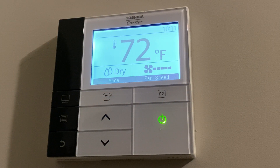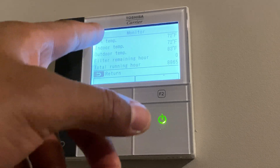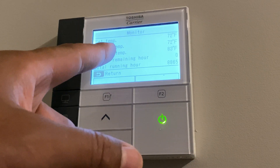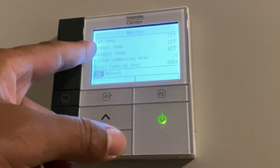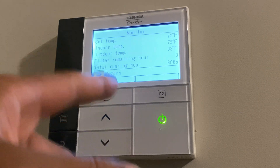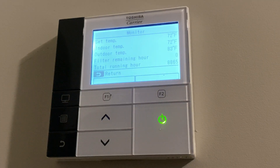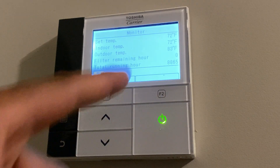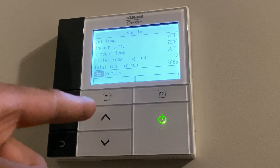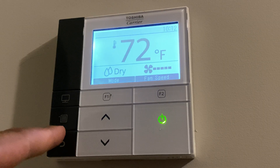So that's the temperature, the fan speed, the heater, and the air conditioning. I'm going to go to some of the other controls. There's a little monitor right here — it shows the set room temperature is at 72 degrees, indoor temperature is 72 degrees, outdoor temperature is 83 degrees. Filter remaining hour is at zero, so that means it's time to replace the filter. The next is the total running hour — that's how many hours this unit has been run, and as you can see it's 8,865. To get out of this, all you have to do is press the return key — this little hook right here.